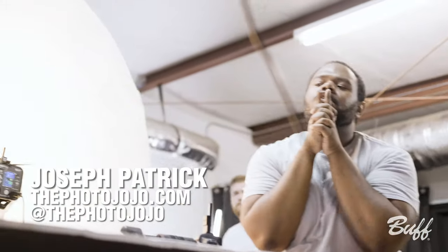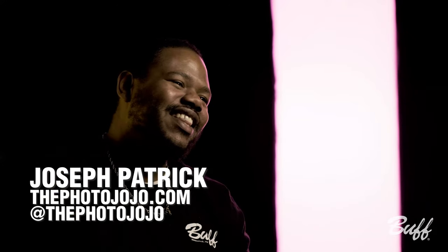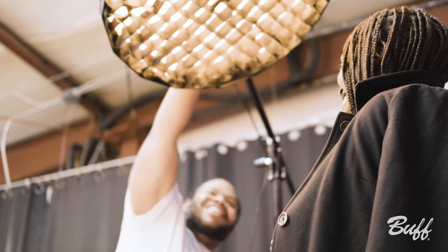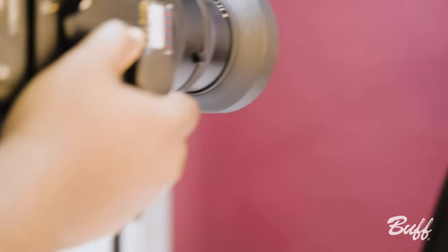If you'd like to see more of my work, you can find me at thephotojojo.com or on Instagram at thephotojojo. Be sure to like, comment, and subscribe to this channel.